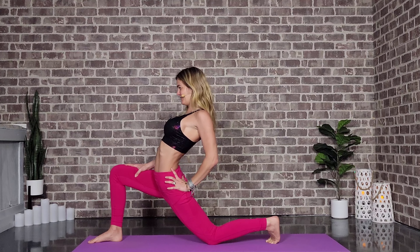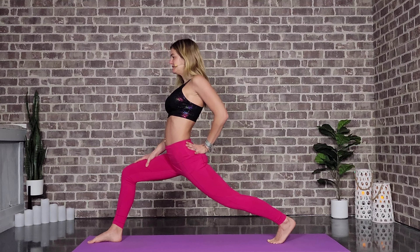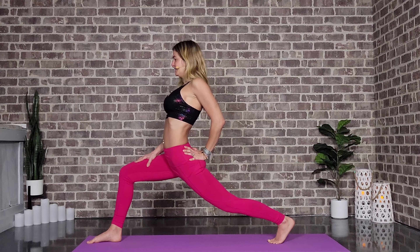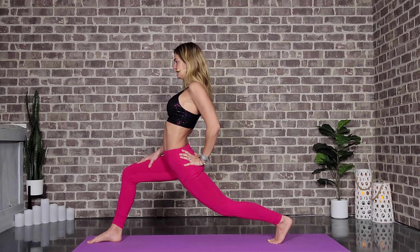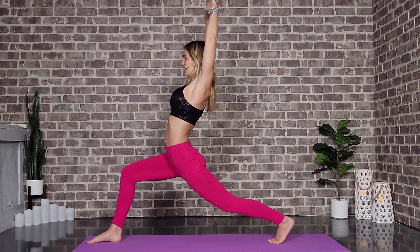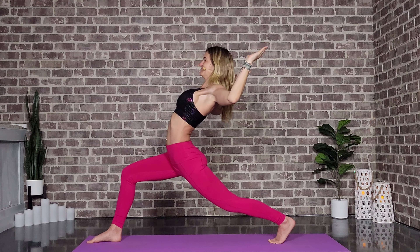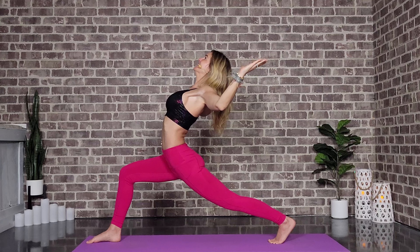We breathe. Inhale to rise, and the more you dig through that left heel, the deeper the hip flexor stretch will be — that's what we're focused on right now. Big in breath and out breath. Keep pulling that left hip forward. Now we're going to take the arms up and overhead and take those cactus arms — big smiles. Back up, cactus arms, back up. One more time, open up through that chest. Frame the foot, step back to plank.